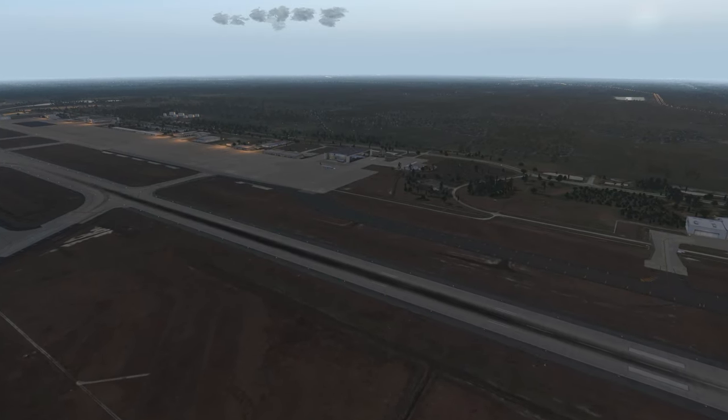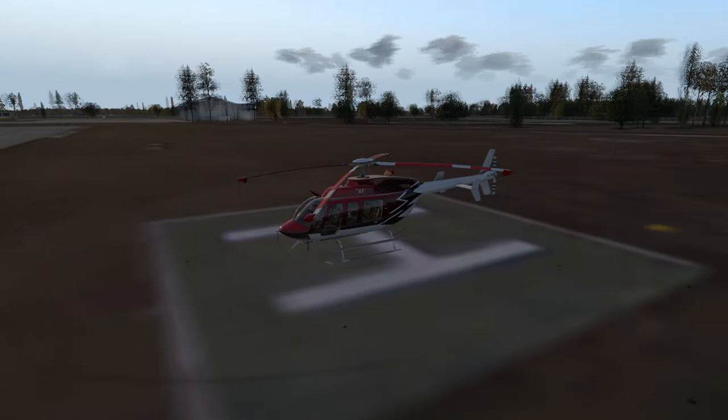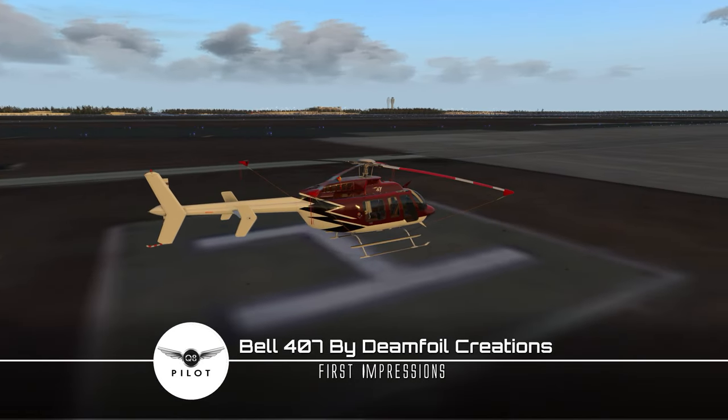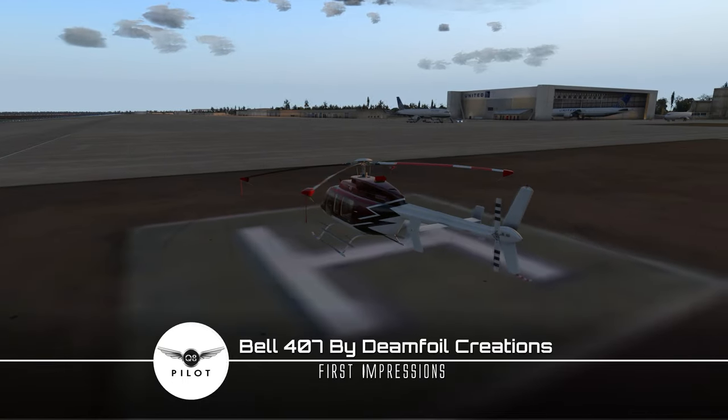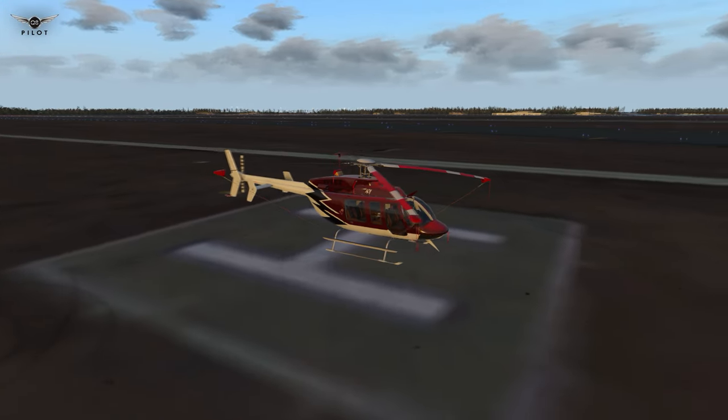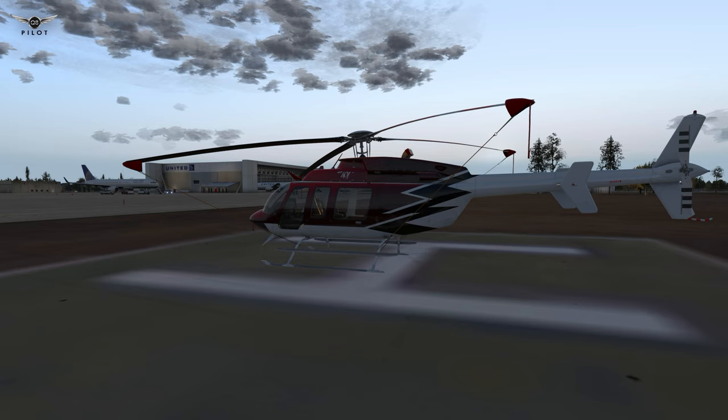Hello there guys and welcome to this X-Plane 11 video. Today we're going to be doing something a little different — at least for me, something I haven't done on the channel before — which is taking a look at a helicopter. Today we're going to be taking a look at a beautiful creation by DreamFall Creations: the Bell 407. I am not proficient at all in flying helicopters, but I'm going to attempt to lift this aircraft off the ground.